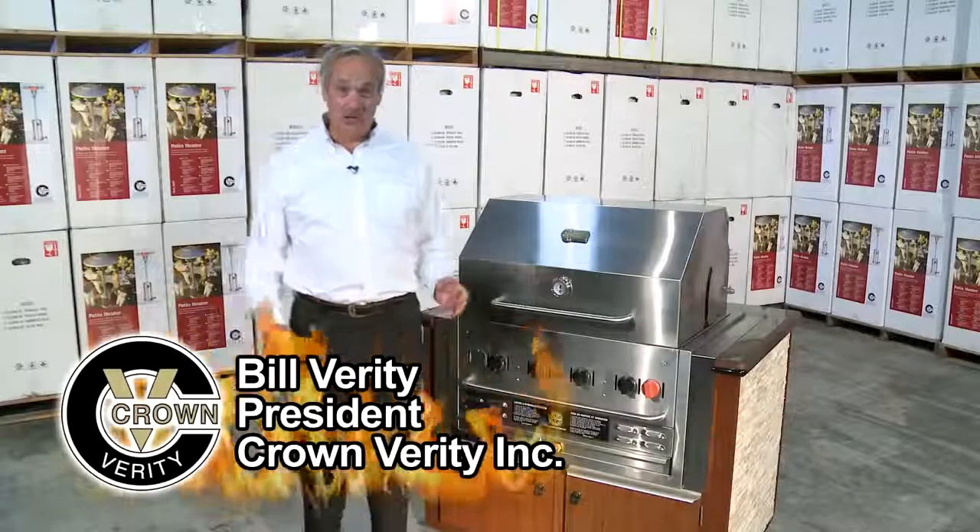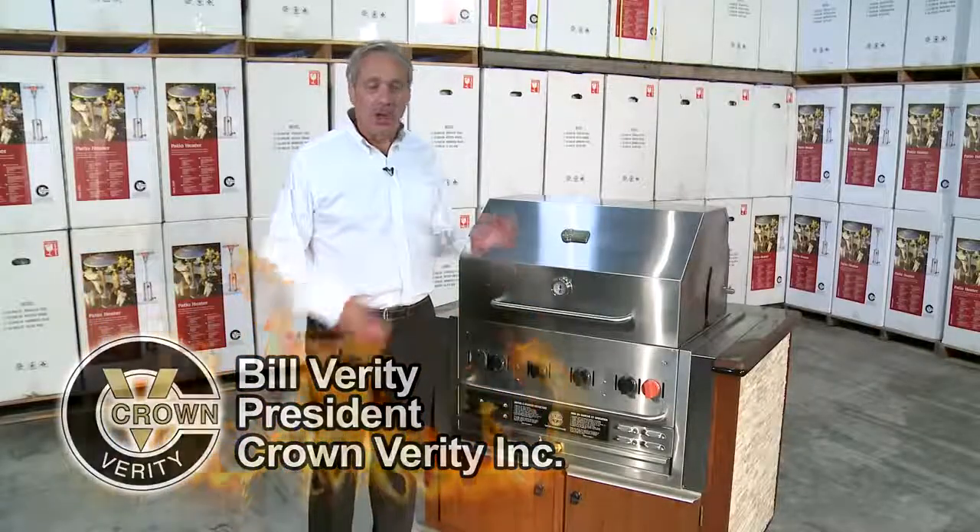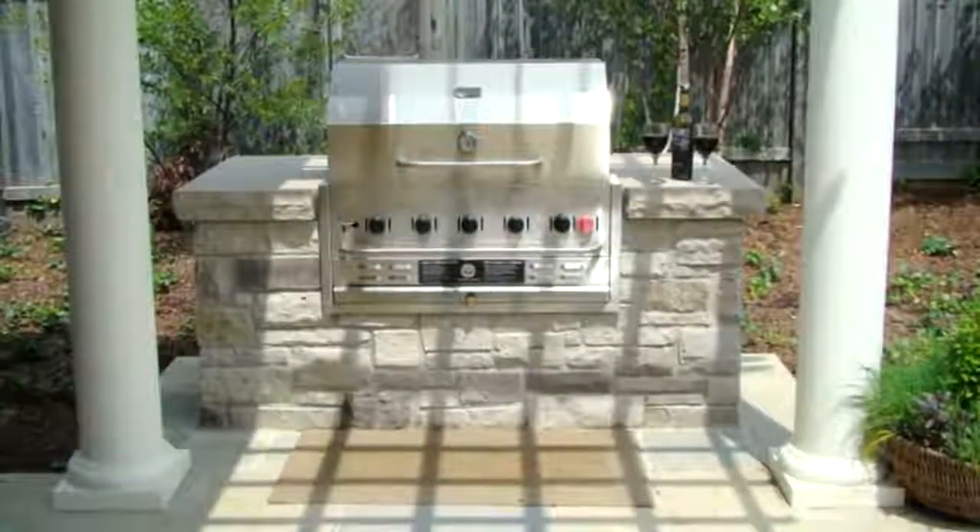Hi, I'm Bill Verity, President of Crown Verity, and today we're going to talk about our Crown Verity build-in grills.